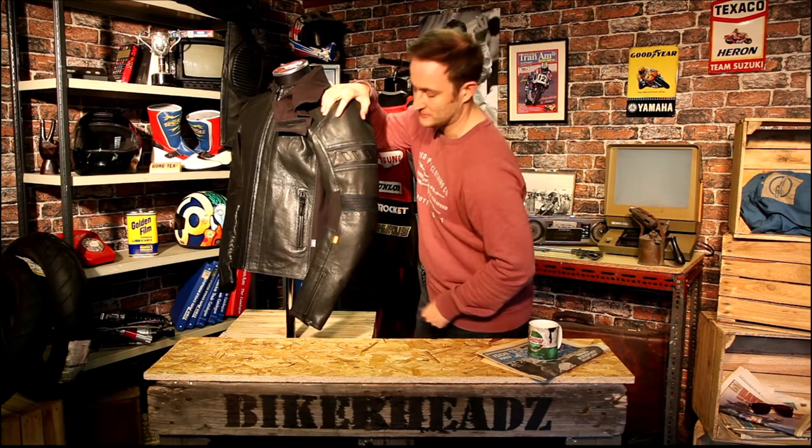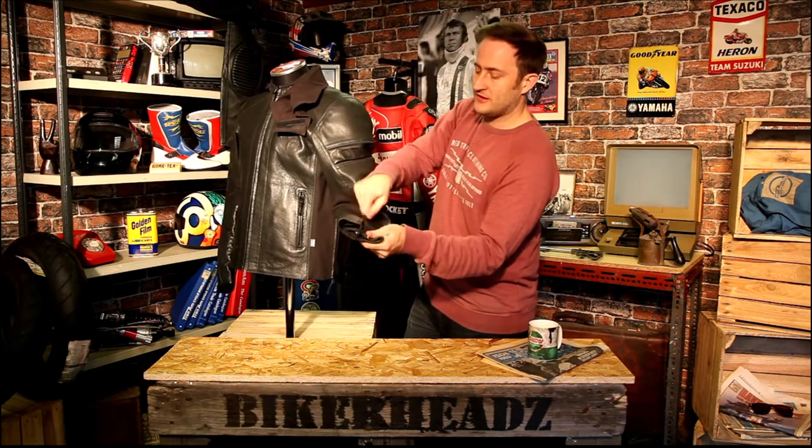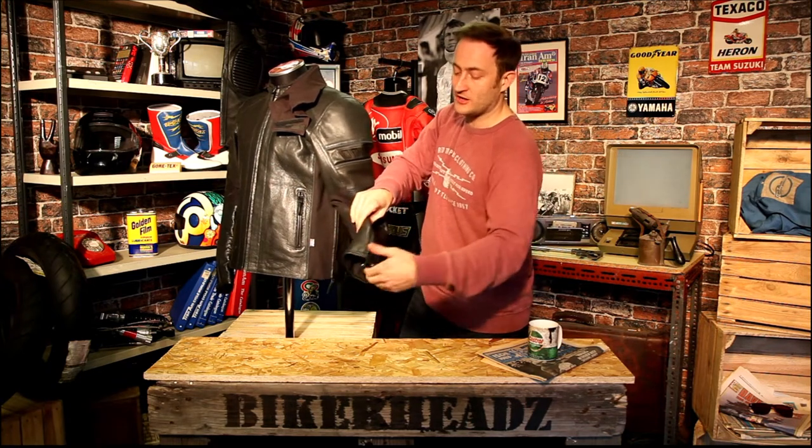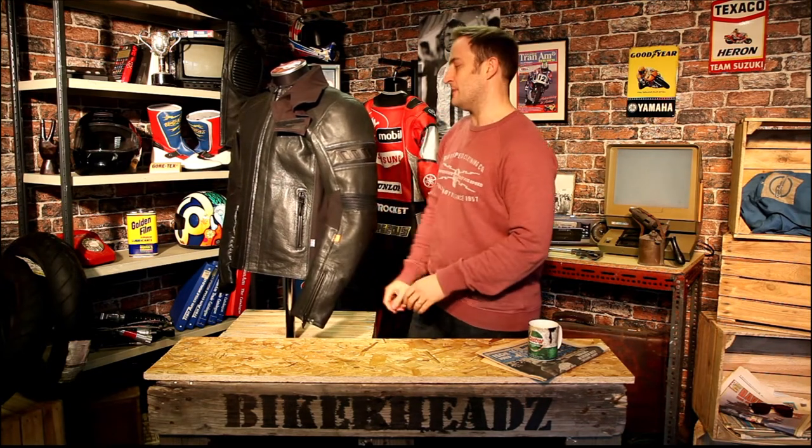The Rukka D3O armor is extremely comfortable and extremely flexible. Down at the cuff, there's a simple zip and pop-a-closure with a gusset so you're not getting water in from the main opening. The glove goes straight inside there — it's very well made around that part.